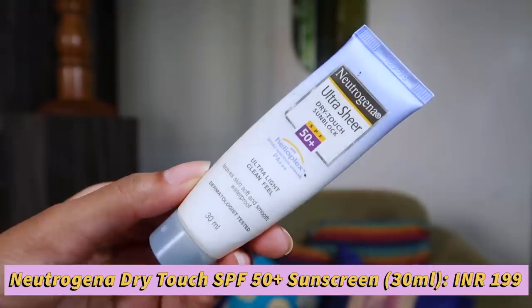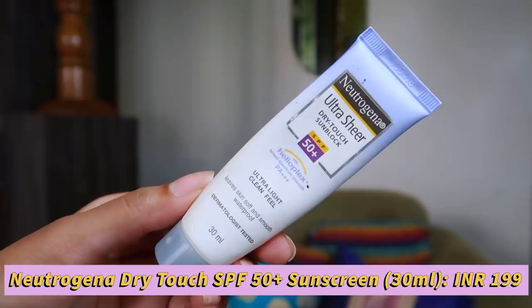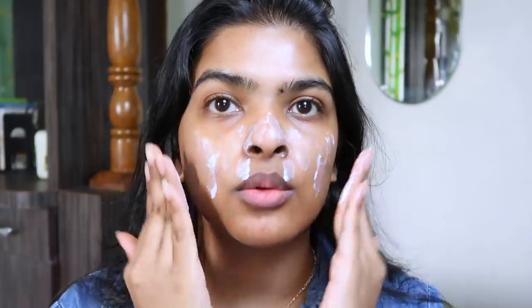Now I'm going to protect my skin using sunblock — very very important. It protects from UVA and UVB rays and their harmful effects. This is Neutrogena Ultra Sheer Dry Touch Sunblock with SPF 50, PA+++, and it's waterproof — something I would recommend in the summer. It's priced under 500 rupees so it's a pretty good sunscreen. I'm going to warm it up, starting from my nose, and just pat it on my skin.